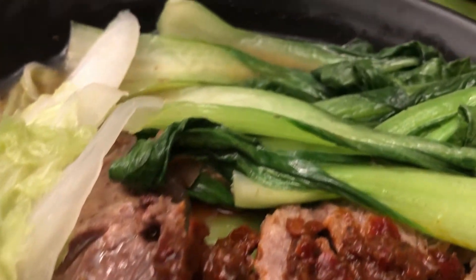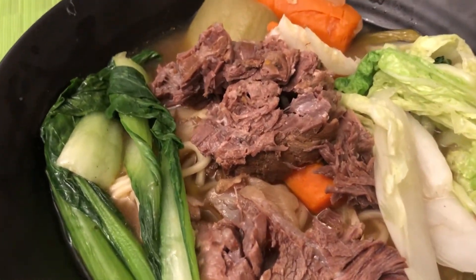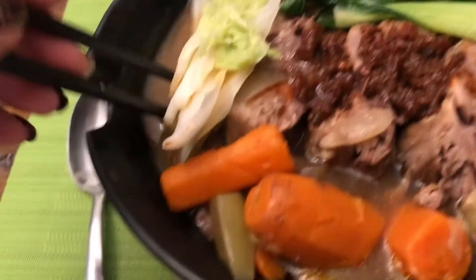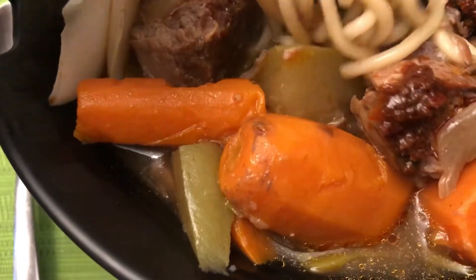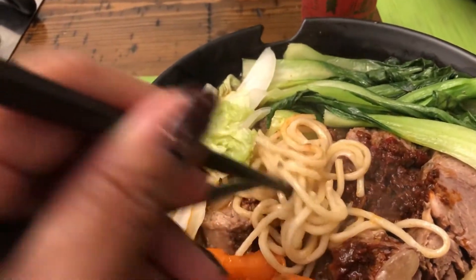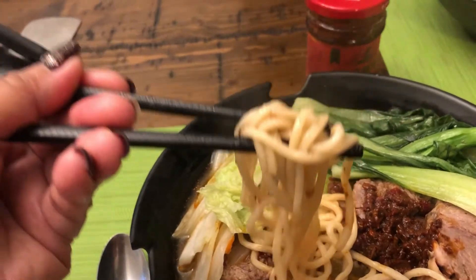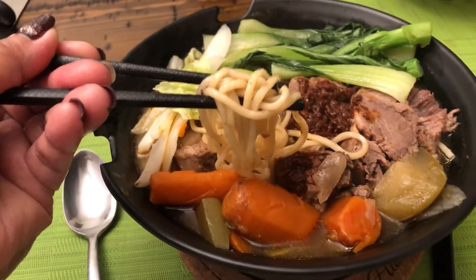For the noodles, I didn't include instructions here because each noodle pack has its own instructions on the back. I used Chinese noodles — not wonton noodles, they're different. I'm not sure if this type is available in the Philippines, but you can use wonton noodles, Chinese noodles, or regular noodles — whatever is available to you. Use whatever noodles you like and follow the cooking instructions on that package.